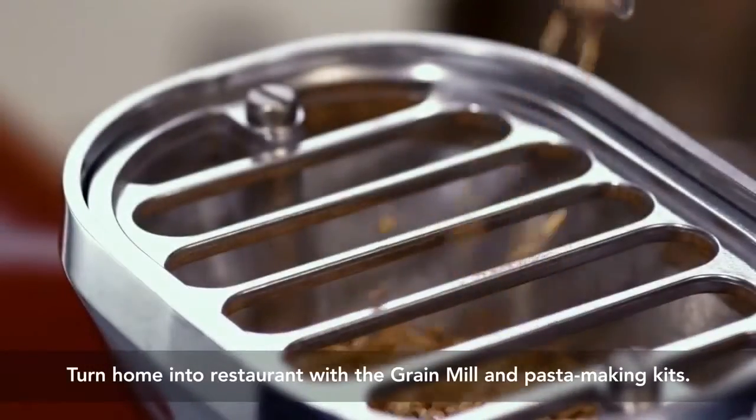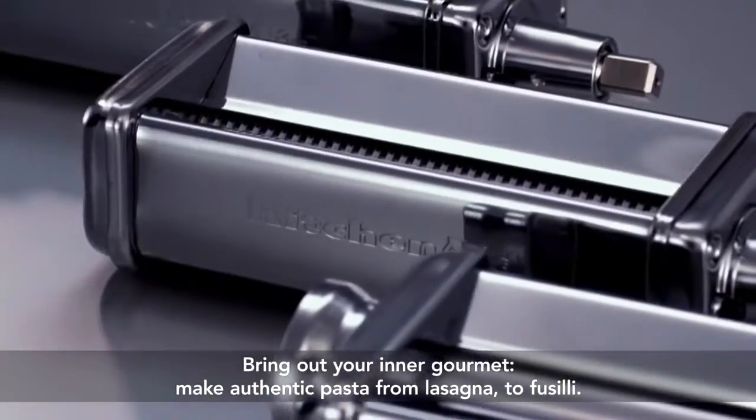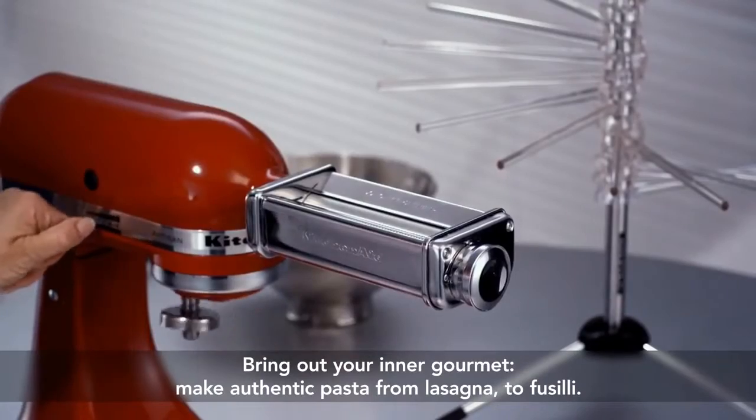The grain mill and pasta making kits can turn any home cook into a gourmet chef, with absolutely everything you need to make restaurant quality food at home.